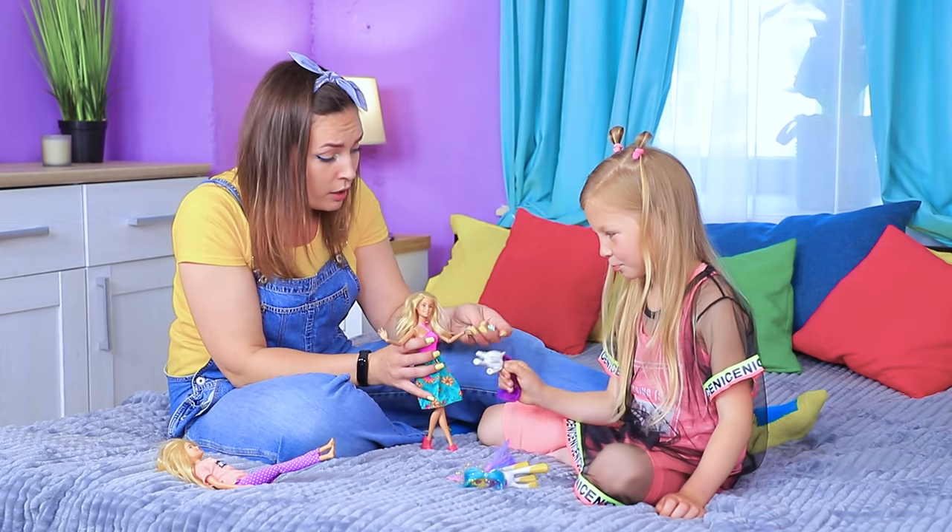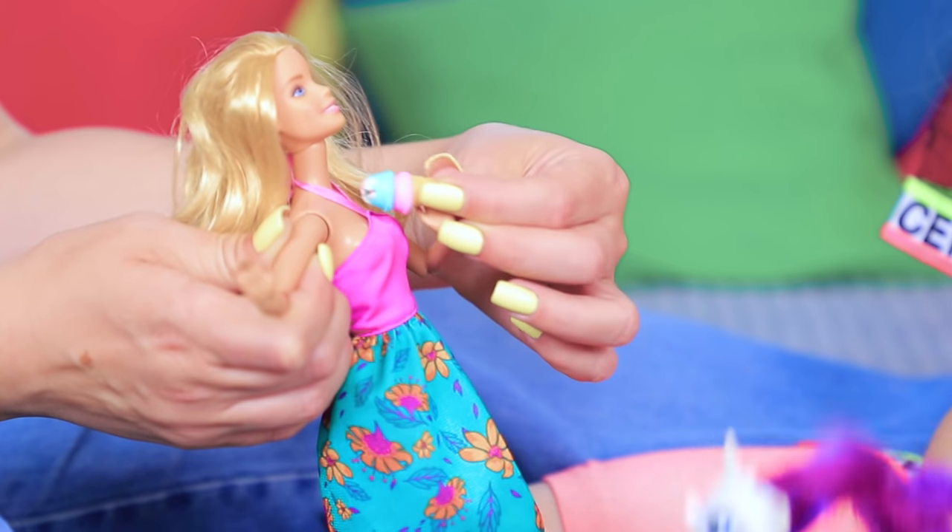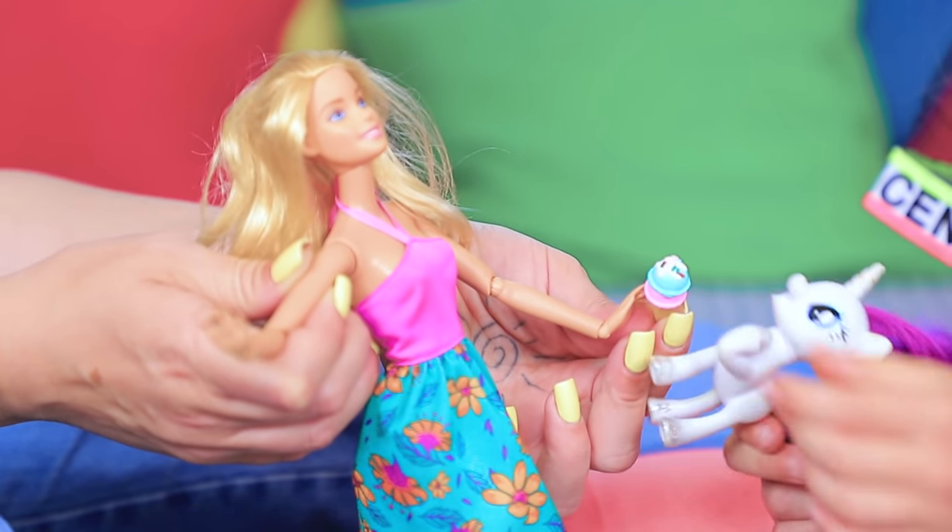Barbie managed to tame a few magical ponies! Let's celebrate! Everyone will get an ice cream cone! Pony, enjoy!